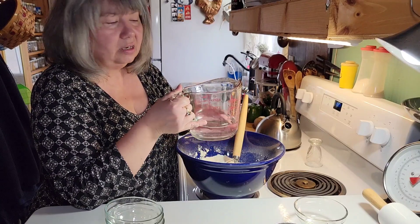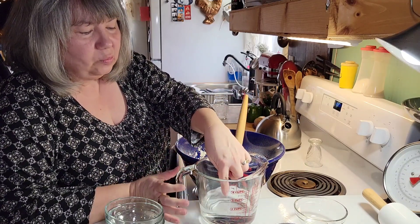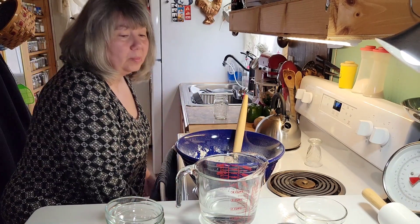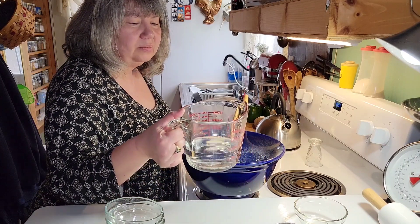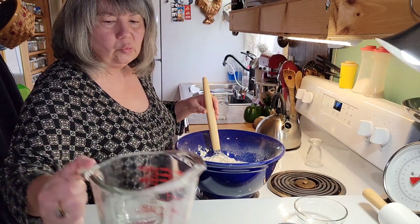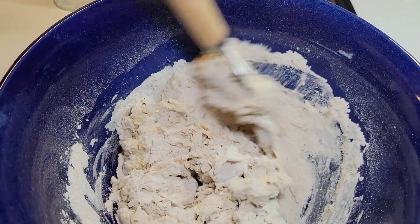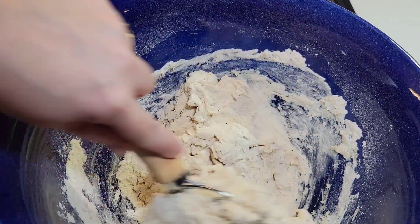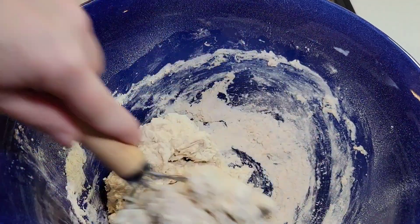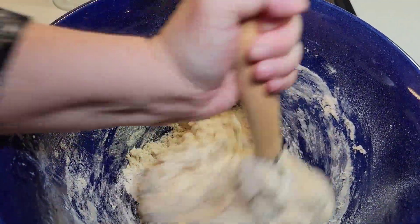I have a cup and a half of water. I stuck my finger in it — it's warm enough to where it doesn't burn my finger. I can hold my finger in there but it's not cold. It's about probably a hundred degrees. You don't want it too warm or you'll kill the yeast.